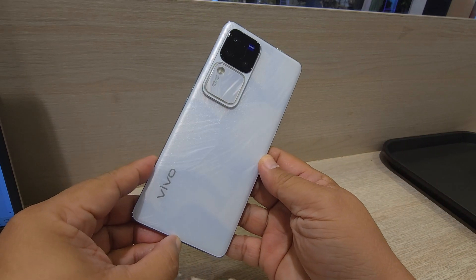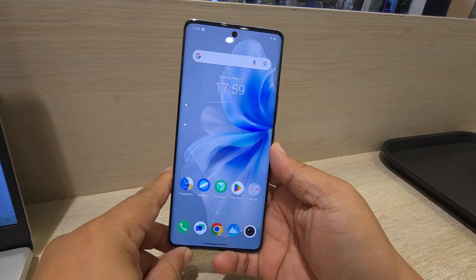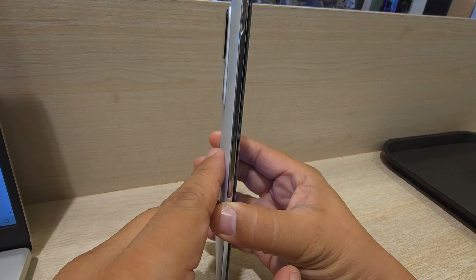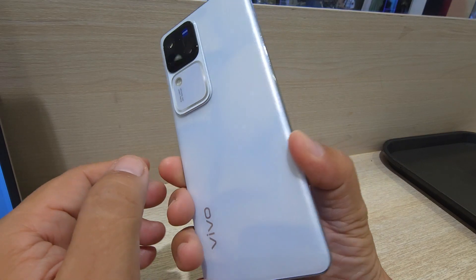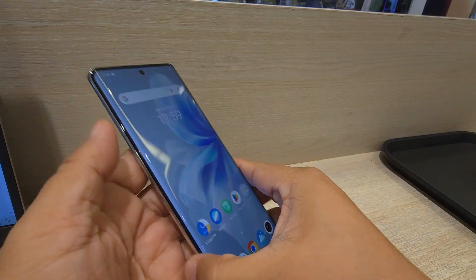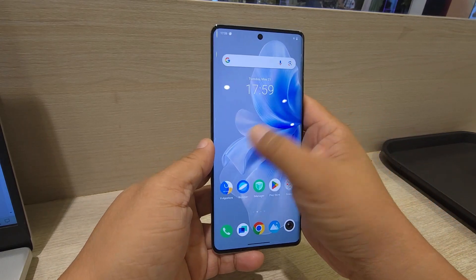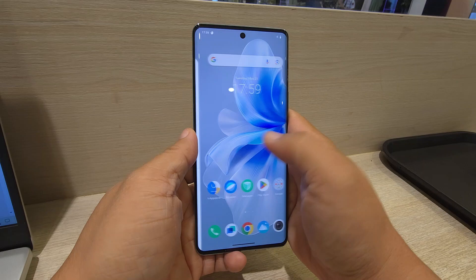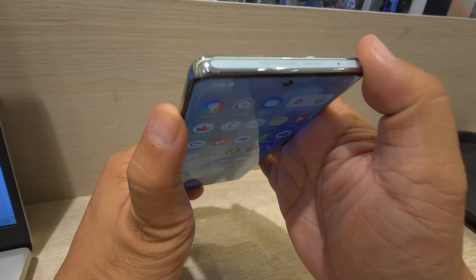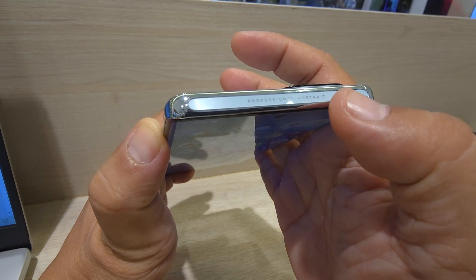This is the Vivo V30 Pro from Vivo Philippines — thank you to our friend who bought it and lent it to us. The build quality is beautiful; it reminds me of another brand. It's super slim and very easy to handle. The screen is gorgeous, very smooth, and the response is very fast. The front camera is a pinhole style. At the top, it's very clean with a label saying 'professional portrait,' and there's a mic slot up there too.